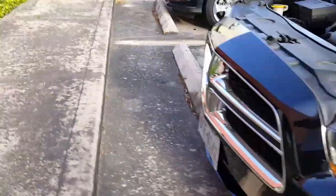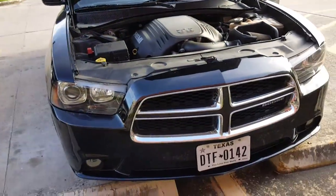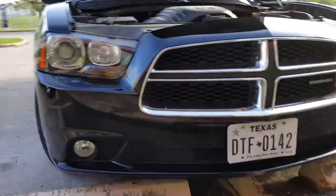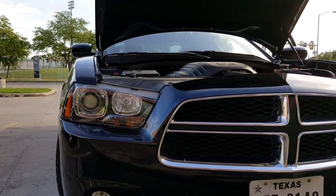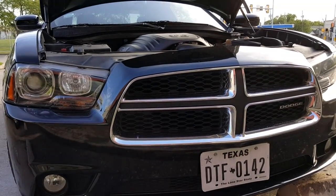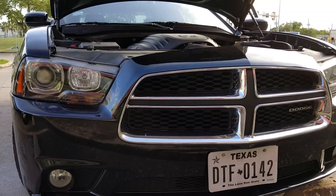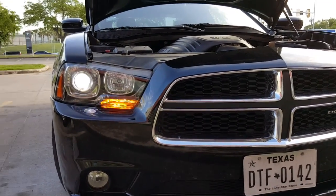So that was me basically changing out an HID light in less than five minutes. The dealership's bulb is $309 and they charge one hour labor, so you're looking at about $400-plus to change out an HID light. I ordered my HID for $62, and that was with expedited shipping. I ordered it on a Monday and got it Thursday, and put it on myself.